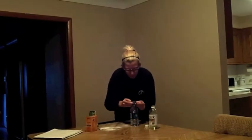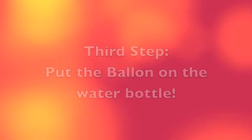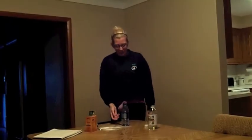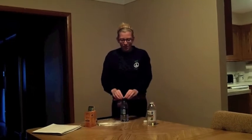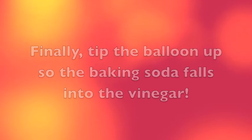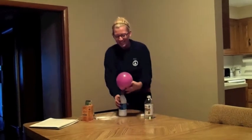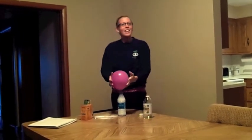Then we're going to put the balloon on the outside, but don't tip it up straight yet. Once it's on and secure on the water bottle, we're going to tip it up. And it's going to expand and inflate the balloon like that.